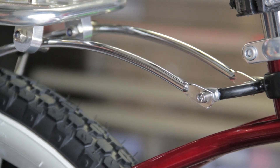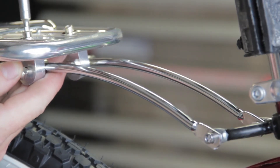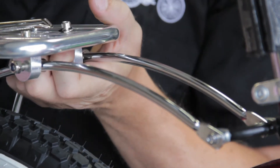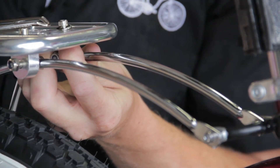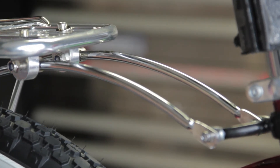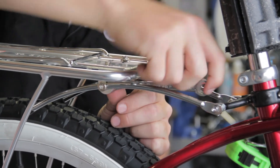Then we're going to snug everything up. There's a little bit of adjustment available on these top screws and you just want to make sure they're all the way to the left-hand side or all the way to the right-hand side on both sides, to ensure that the arcs don't end up interfering with the rotation of the tire. Then we're going to tighten up the 10mm nut on the inside.